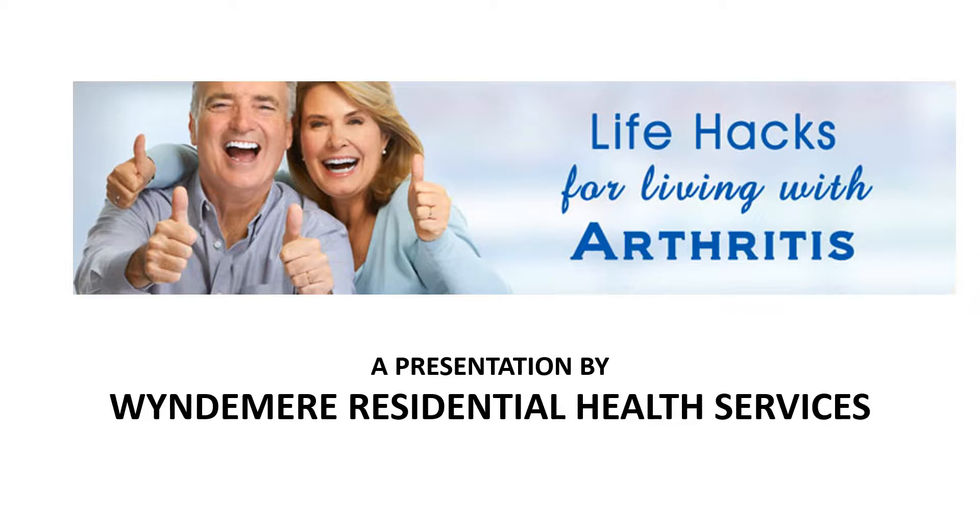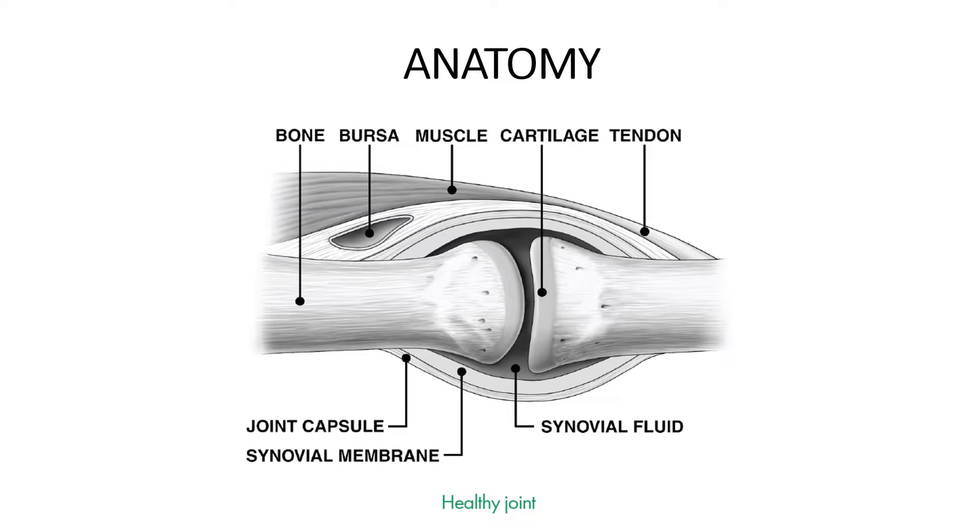Hello everyone, this is Beth Greig and I represent Residential Health Services at Windermere. I'm glad you are joining us for this presentation about Arthritis Life Hacks. Before we get too far into the presentation, I think it's important that you learn a little bit about the anatomy of your body and to understand some of the terminology that we'll be using during this presentation.